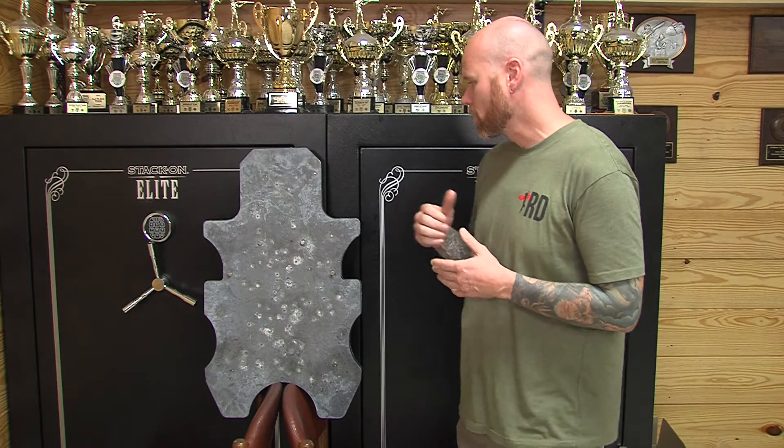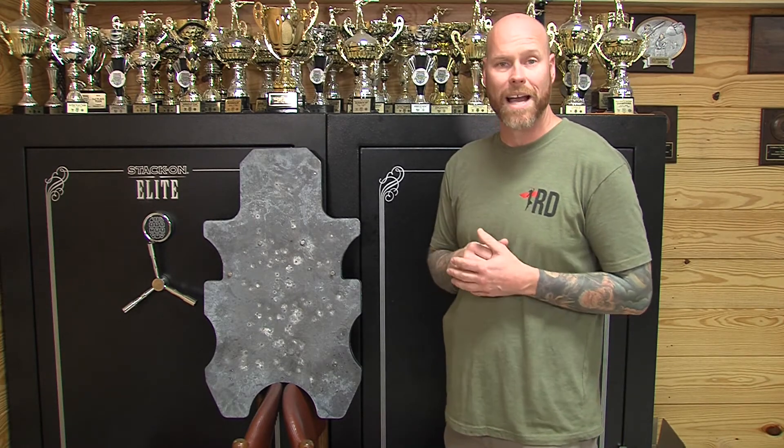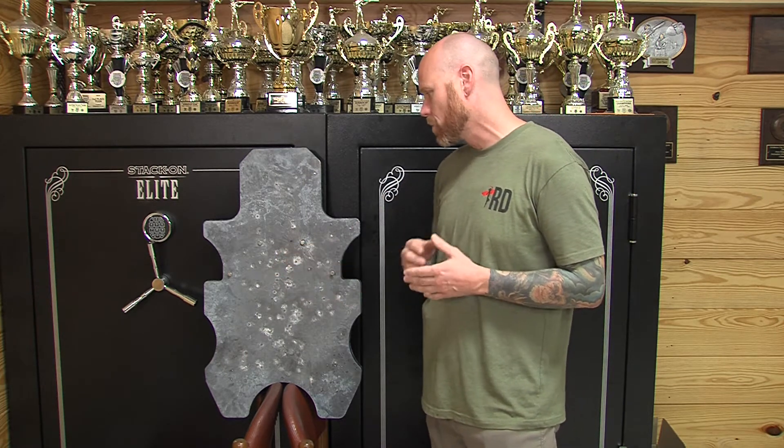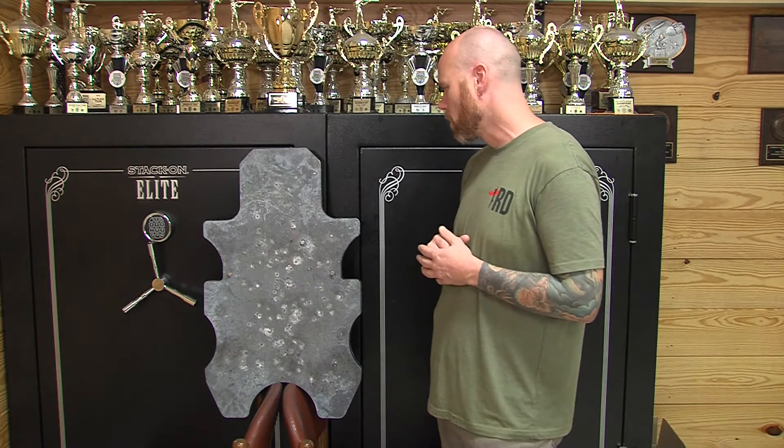My name's Derek Whitson. I personally shot this first with a Glock 19X, 9mm. My first five rounds are right here, center mass. Of course, no deformation — spalling worked as it should.